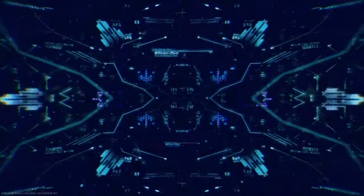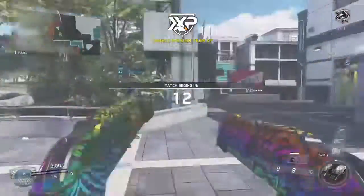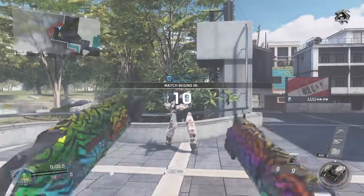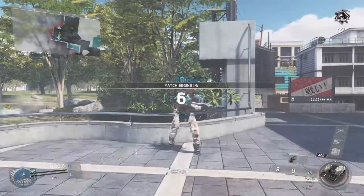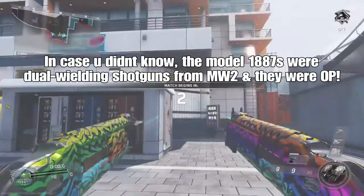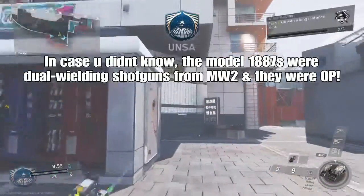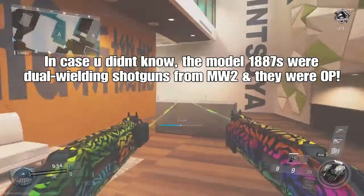Hey guys, what is up, DeadSpace493 here today. I'm back with Novel, and in today's video I'm going to talk to you guys about the Model 2187s — they're new guns in Infinite Warfare, basically the Model 1887s. I'm going to talk about if they're OP, if you should upgrade them, and if you should actually take time out of your day to use them to get the upgrades.